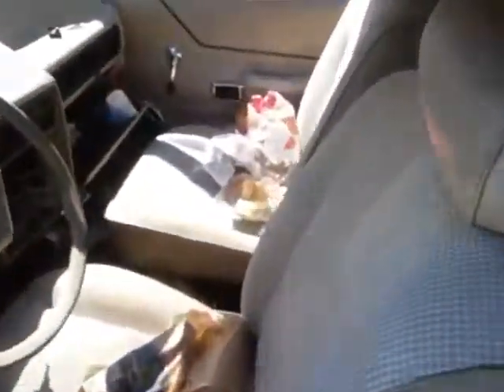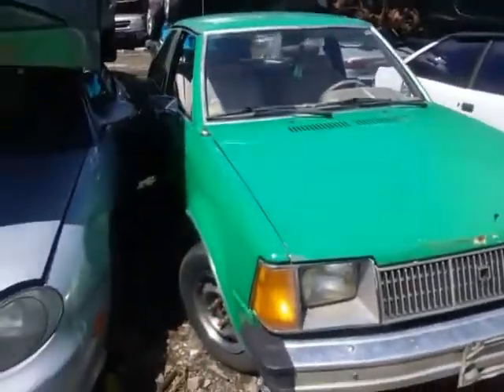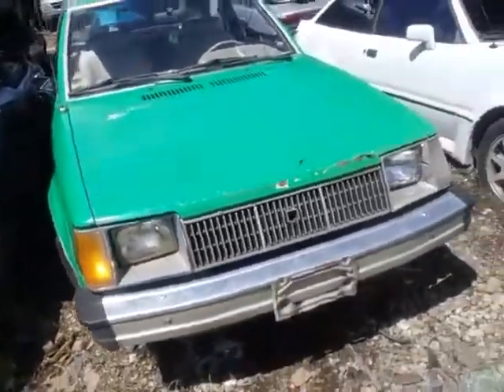Oh man, too bad he don't sell whole cars, because I would buy this whole car and just redo this thing. Boy, this is where cars come to die. Look at that. Too bad he don't sell whole cars, man. Alright, I'm out.